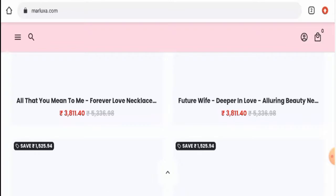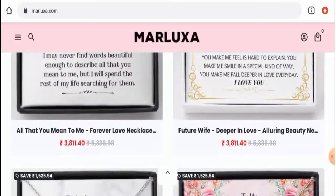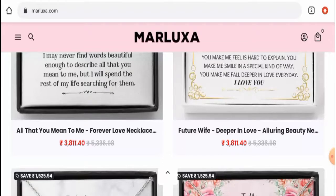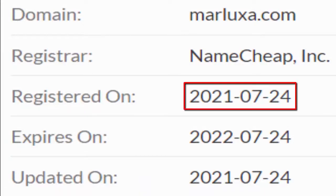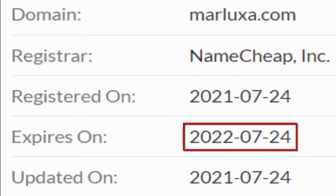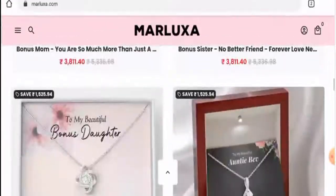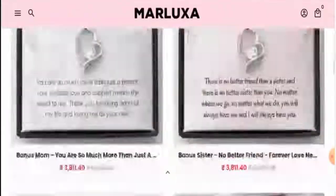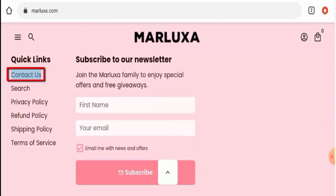Now we'll talk about the legitimacy factors to judge whether this website is legit or a scam. This website is secured by the HTTPS protocol and SSL integration to keep details and transactions safe, which is a good sign. Regarding domain information, this website was registered on the 24th of July 2021 and is going to expire on the 24th of July 2022, which means it's not very old and therefore can't be fully trusted. We also checked but this website has not provided their business information anywhere, which is a drawback.